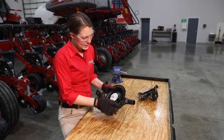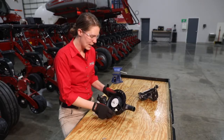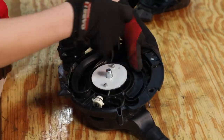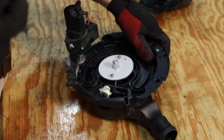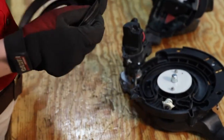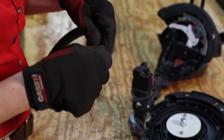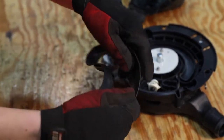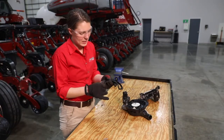Next, we're going to look at the vacuum seal inside the VSET 2 meter. This vacuum seal can actually tear completely out of this meter. Once we've got it out, we're just going to pull it apart a little bit and look for any tears in that vacuum seal that could be affecting the vacuum pressure on our seed disc.